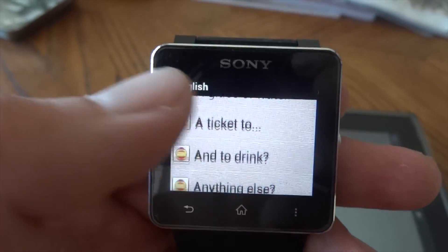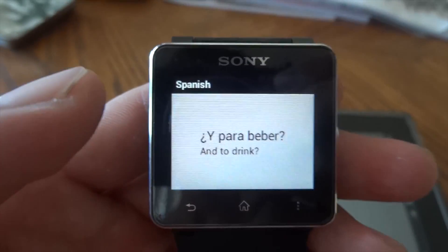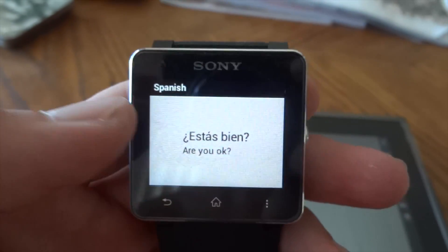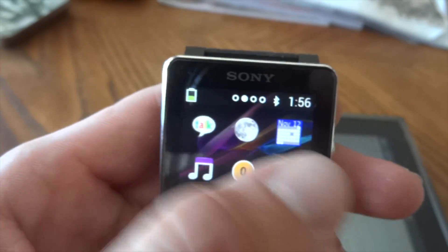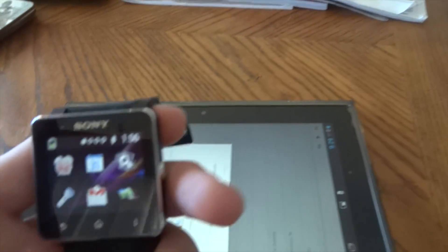Another thing we got here is a little Spanish to English translator with a bunch of Spanish translations — little handy things. It's connected to my Xperia tablet right now, which is why I can't really show you the features of calling and texting, but they work pretty well.